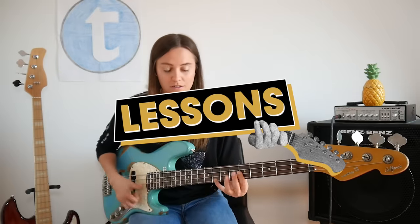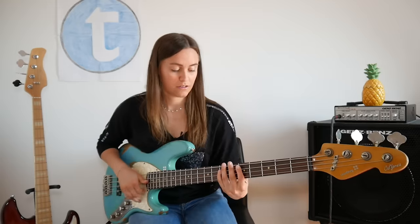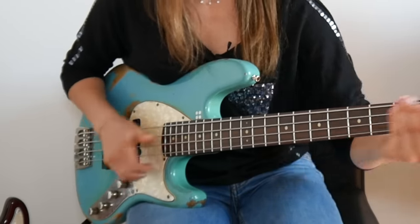Today I want to show you the basic slap technique. Hey guys, I thought you may have some time to learn or improve your slap and pop technique. There are a lot of different players and therefore a lot of different techniques. I just want to show you what works best for me.